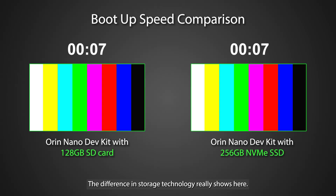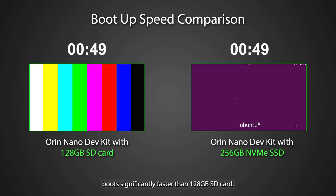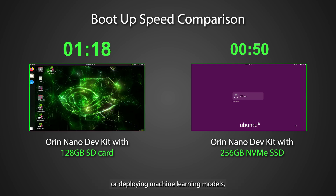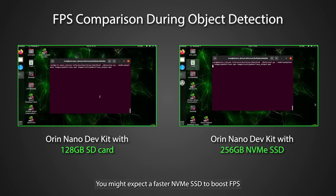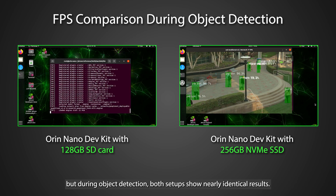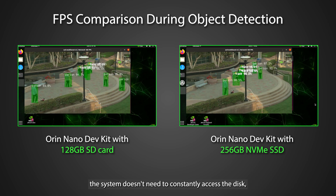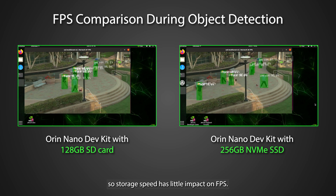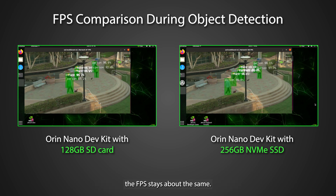The difference in storage technology really shows here. The NVIDIA Jetson Orin Nano Dev Kit with its 256GB NVMe SSD boots significantly faster than the 128GB SD card version. This speed isn't just noticeable during boot-up but also impacts the performance of your projects — whether you're loading complex datasets or deploying machine learning models. However, you might expect a faster NVMe SSD to boost FPS compared to the SD card, but during object detection, both setups show nearly identical results. That's because once the model and data are loaded into RAM, the system doesn't need to constantly access the disk, so storage speed has little impact on FPS. Most of the processing is handled by the GPU and RAM.